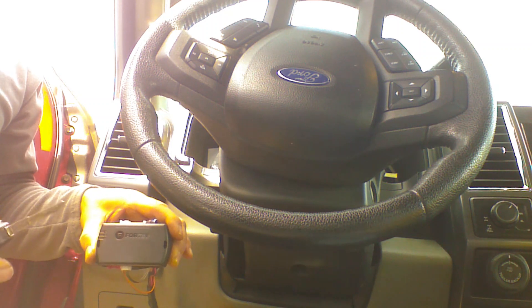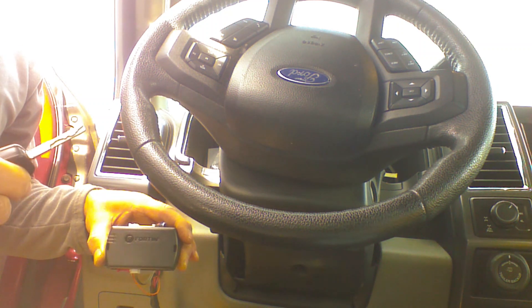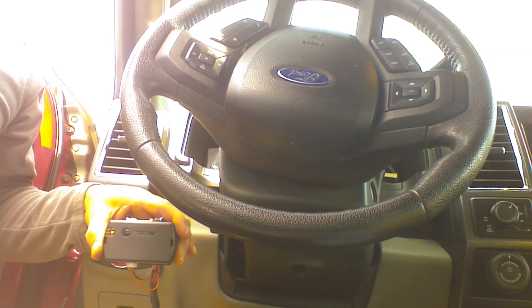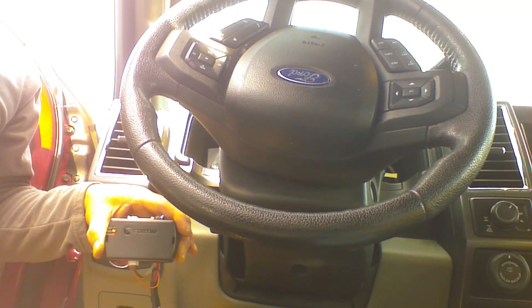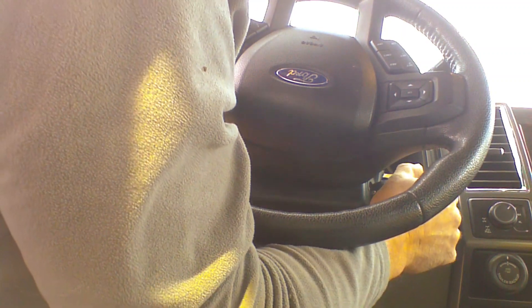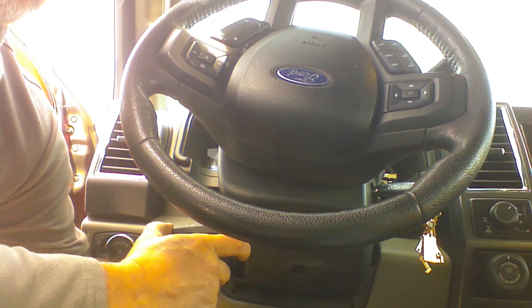We're going to go ahead and activate the remote start again. We've locked it three times and the vehicle is up and running. When transitioning to driving the vehicle on the key, you want to place the key in the ignition, turn the ignition to the run position, and apply the brake to turn off our device.